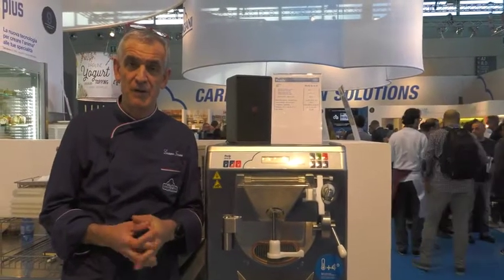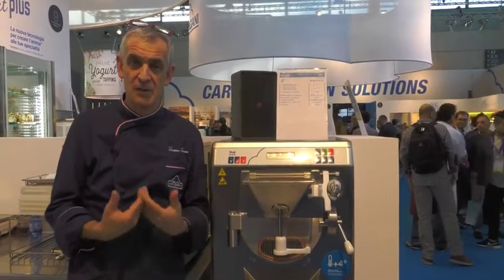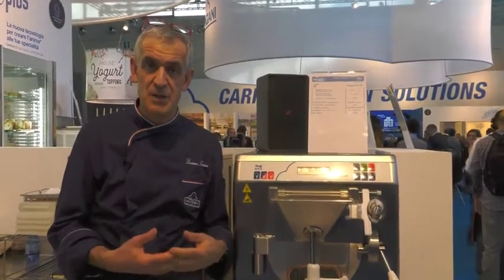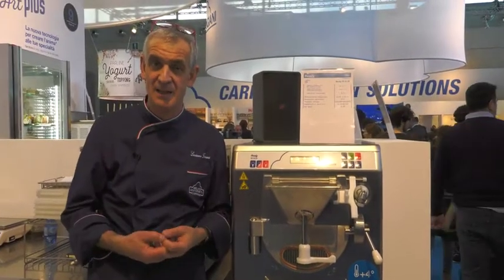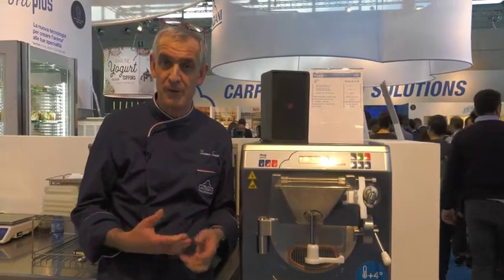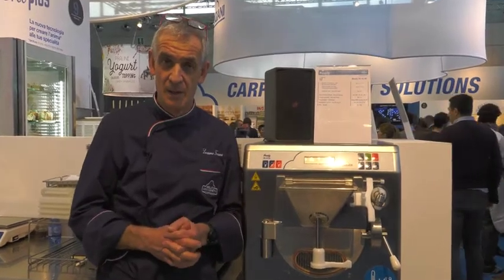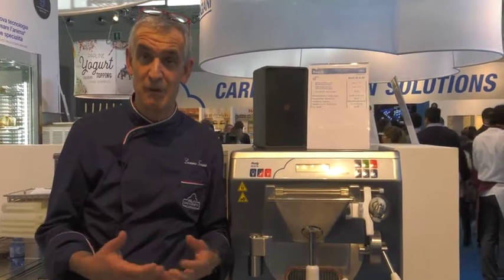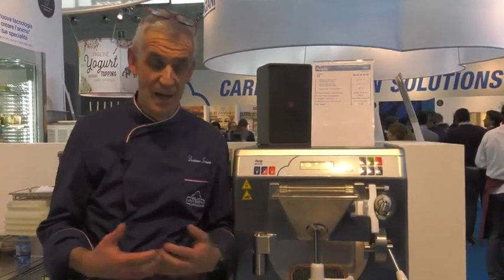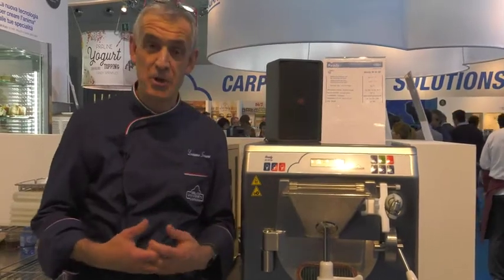The Ready concept is a very good concept for the startup gelateria because it's a machine that does the hot treatment within the barrel that is dedicated to the production. A startup gelateria doesn't need to have a hot treatment mixer to prep the base — the operator can make every single flavor inside a single unit. You can easily make 12 flavors in just four hours, and here we're going to show you how it works.